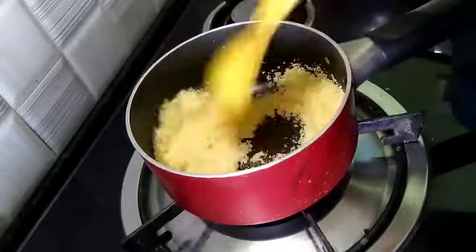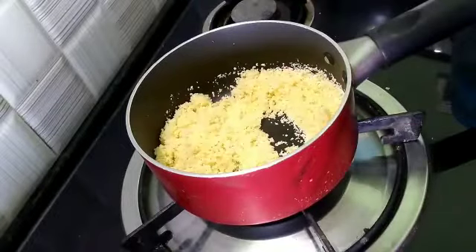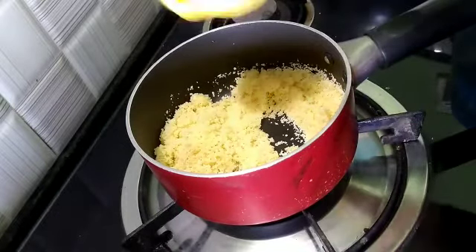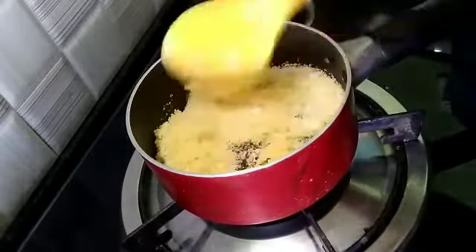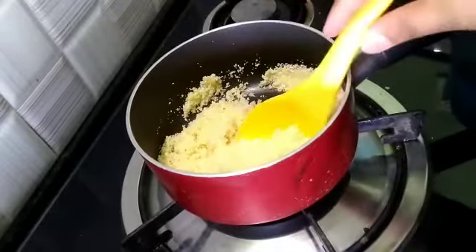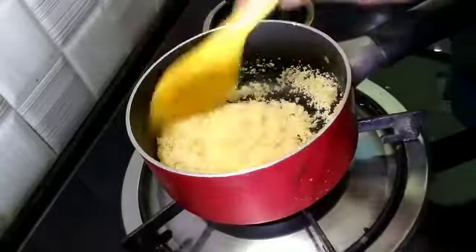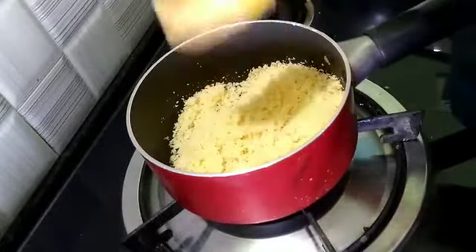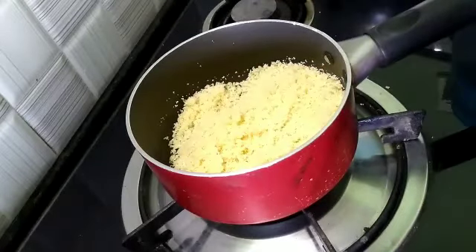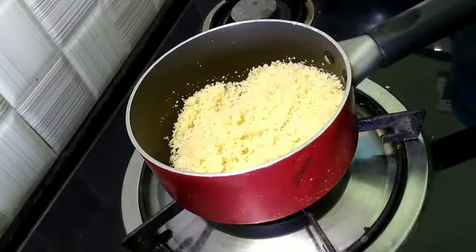We will roast it well on the flame. We have to keep stirring it continuously — otherwise your rava will burn. Keep the flame steady and keep stirring. We need to change the color of it, and when it is ready it will be roasted.